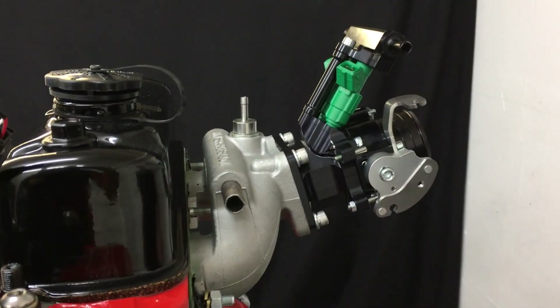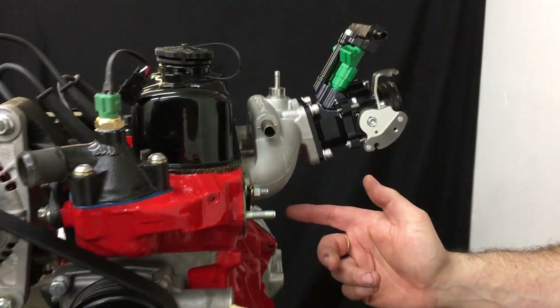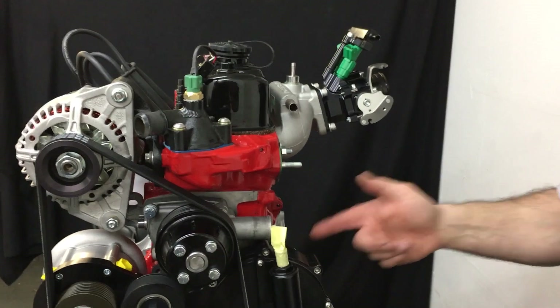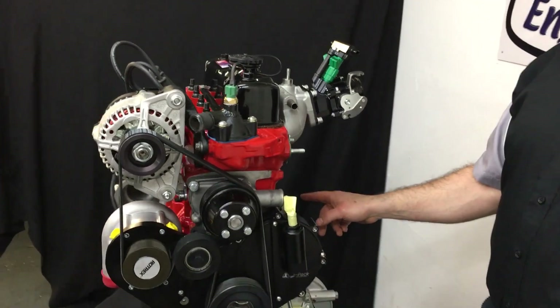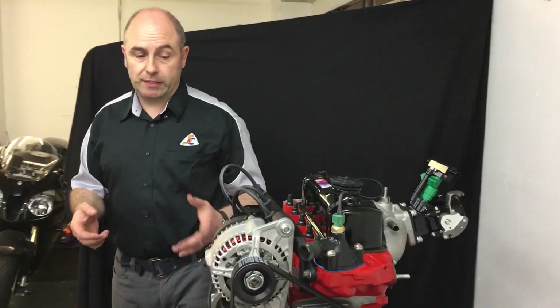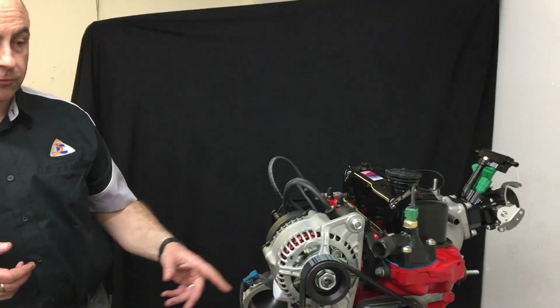We always base them on 1293cc or 1310cc because you don't need extra capacity when you've got boost available. We use Omega cast pistons. On this spec of engine — which is 150hp — we use standard con rods with resized big ends and ARP rod bolts, along with our reworked standard tough crankshaft system. The engine is running a Swifty SW5, which is a 260-degree camshaft.